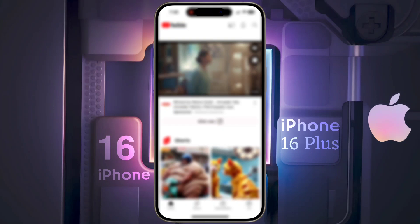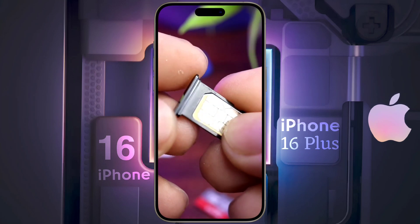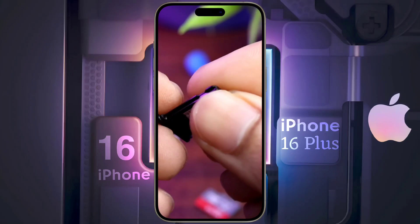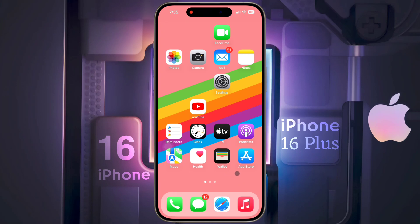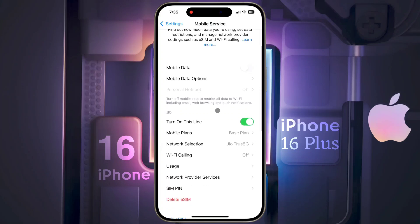Number three: remove SIM card. Your iPhone supports both physical and eSIM cards. If you are using a physical SIM card, remove it, clean the metal part with a soft cloth, and insert it again into your iPhone — after that you should see a strong network signal. If you are using an eSIM card, open iPhone Settings, tap on Mobile Service, turn it off once, then turn it on again.